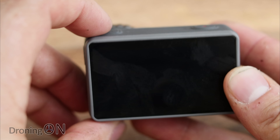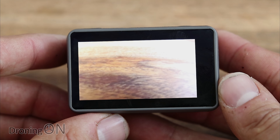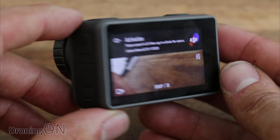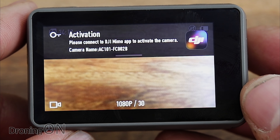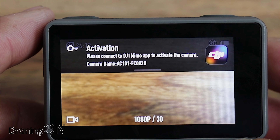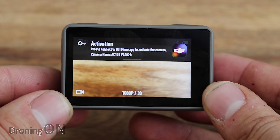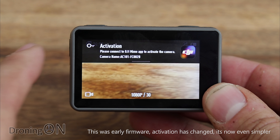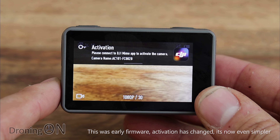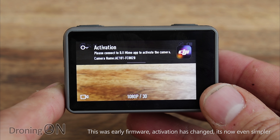To power it on, simply press and hold the top button. The startup time is very quick — the camera is ready in seconds. The first thing you'll see is an activation message; you can't record until you've activated the camera. Unlike the Osmo Pocket, this camera has Wi-Fi and Bluetooth, so you simply connect your phone, fire up the Mimo app, and it activates within seconds.